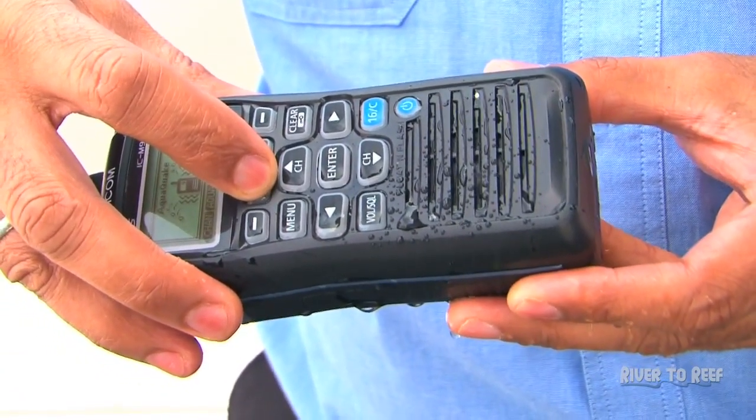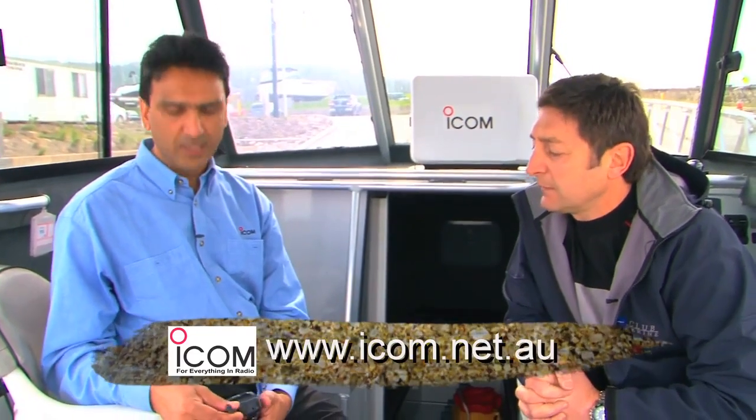Great features, great radio. Now where can people get this from? You can get them through any ICOM authorised dealer, My Marine included, and you can locate those dealers on our website which is just icom.net.au. Thank you very much. Thanks for having us. Cheers, Grant.